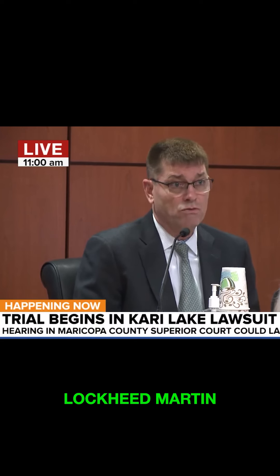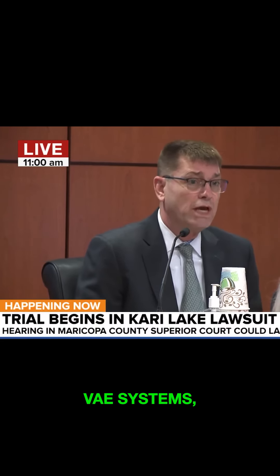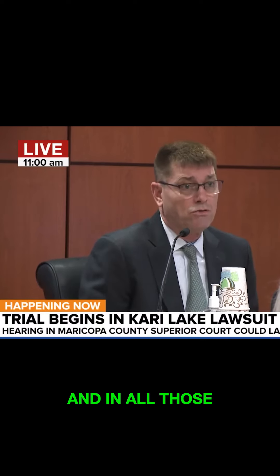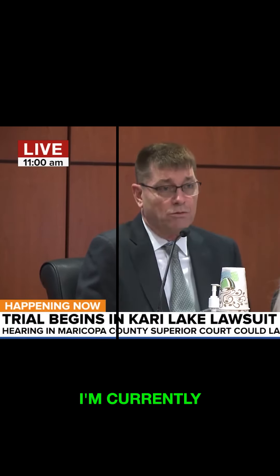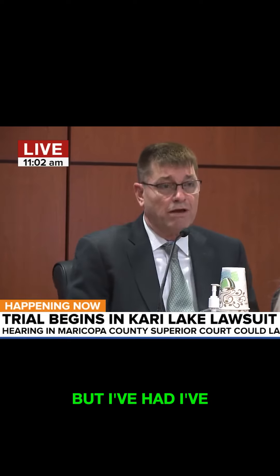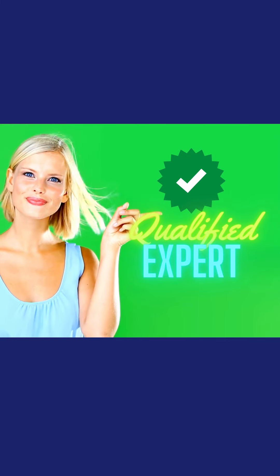I've worked for Lockheed Martin, Leidos Corporation, BAE Systems. And in all those capacities I did information assurance, cybersecurity. I'm currently a top secret clearance, but I've held SCI levels before. I would say he qualifies as an expert, wouldn't you?